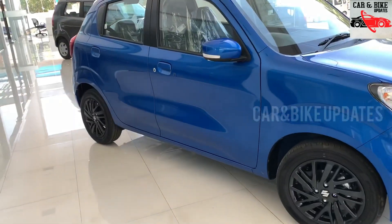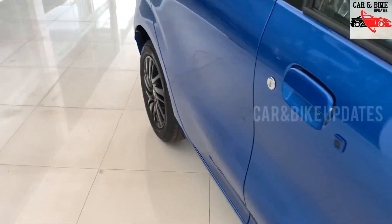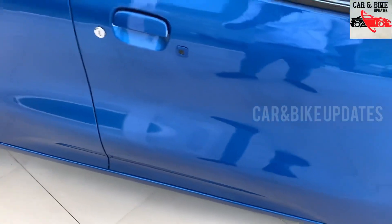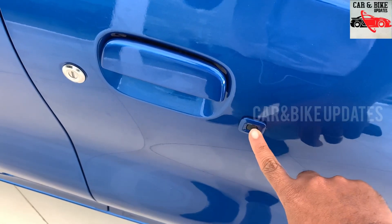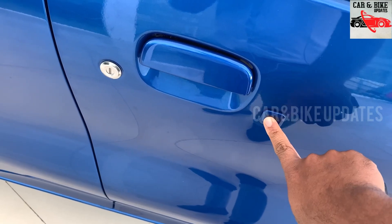The styling includes engineering indicators. This one has a smart key. There is a smart key — we can unlock the door with it.